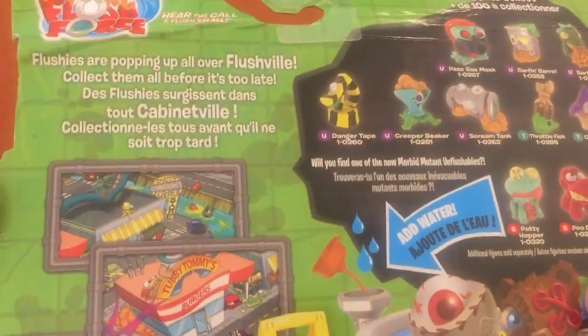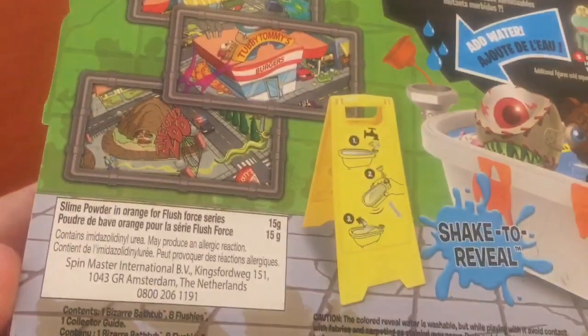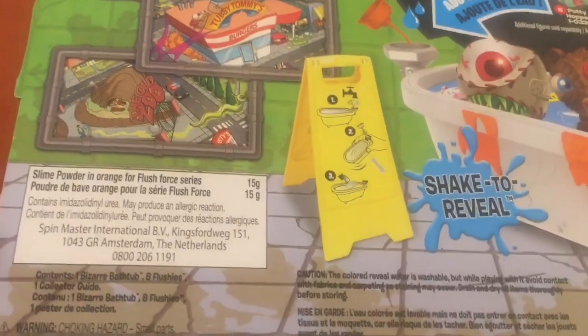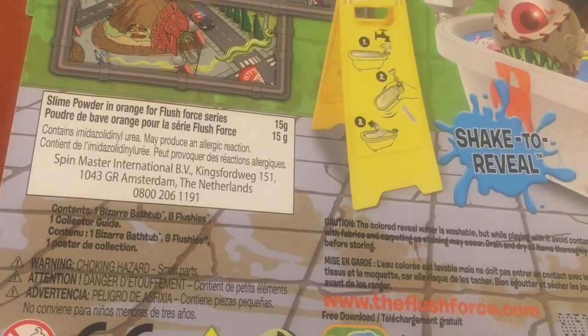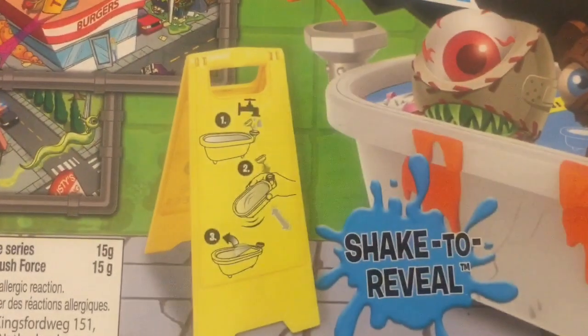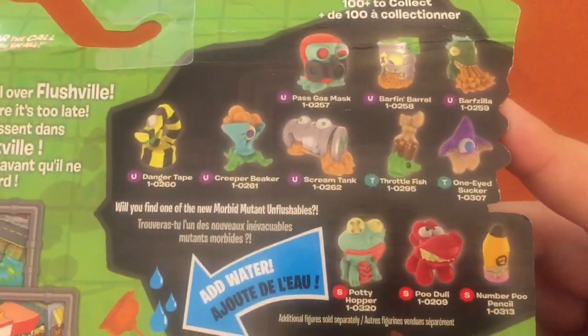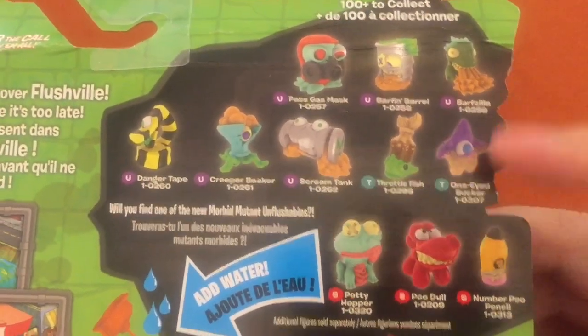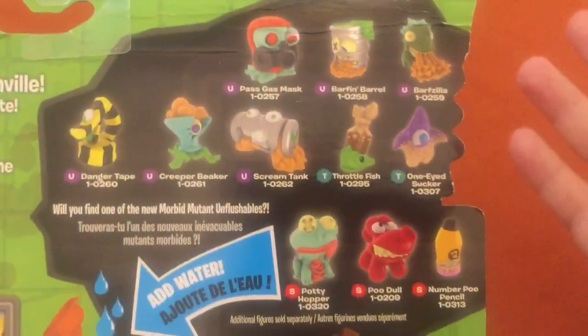Popping up all over Flushville. There's some of the places. Slime powder in orange. We're gonna get one bathtub, eight flushies, and a collector's guide. Shake to reveal — there's the instructions: water, shake, peel it off, good to go. Add water. Hey, there's some cool looking characters. Barfzilla! There's two Barf ones — I hope there's more than two. Those both look great. Let's tear this thing open. Can't wait.